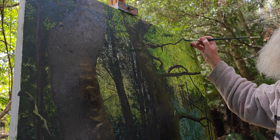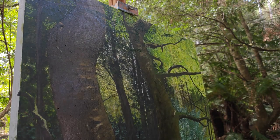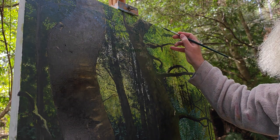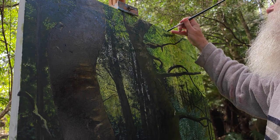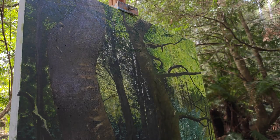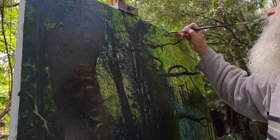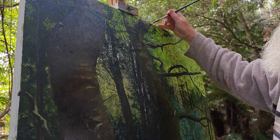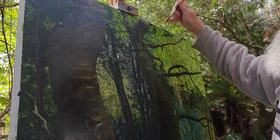Sometimes you just have to paint. I'm going to add some in from the top here — one of the hardest places to paint is right on the top of the canvas, making sure that you're indicating that the tree goes further up.